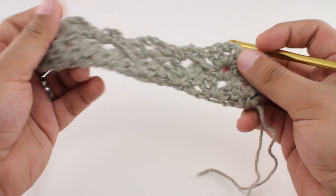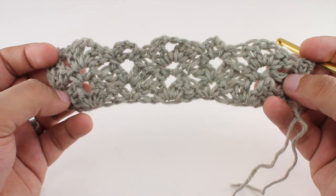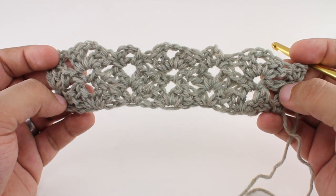So we're going to repeat rows two and three until we reach our desired length. And that's how you crochet the fairy shell stitch.